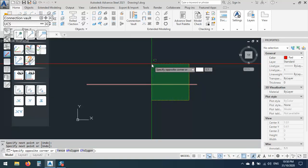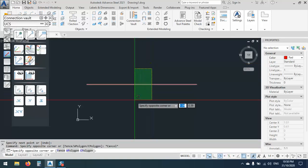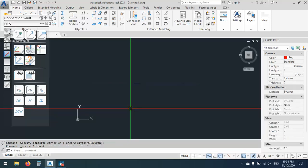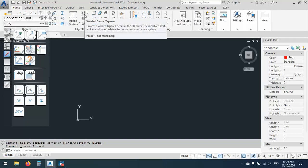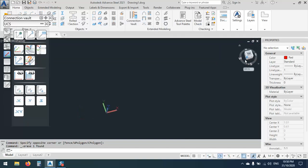For our lesson today, I want to show you how we can make a tapered beam — a tapered section connection.